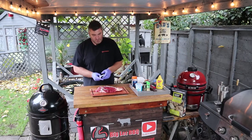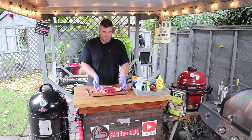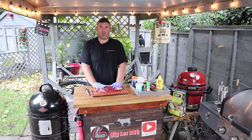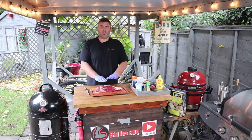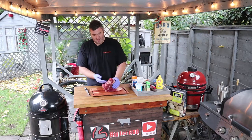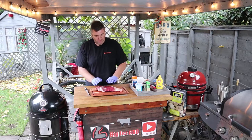Morning everyone. Today we've got a British brisket. It's not your normal full pack of brisket, but I thought I'd do a brisket for everyone that can't get them full packers but can go to the butchers and get a nice roll of brisket from the butchers.